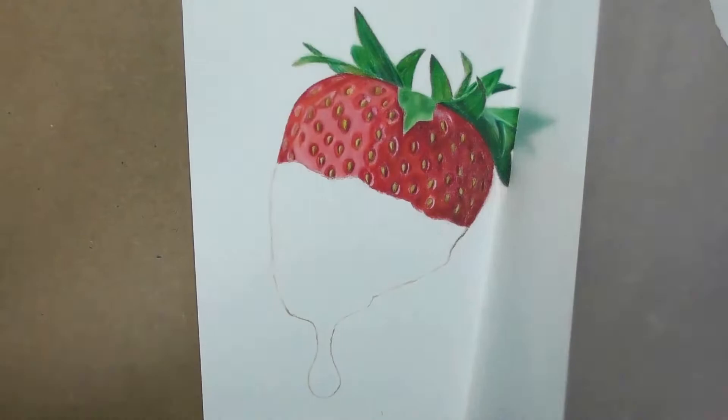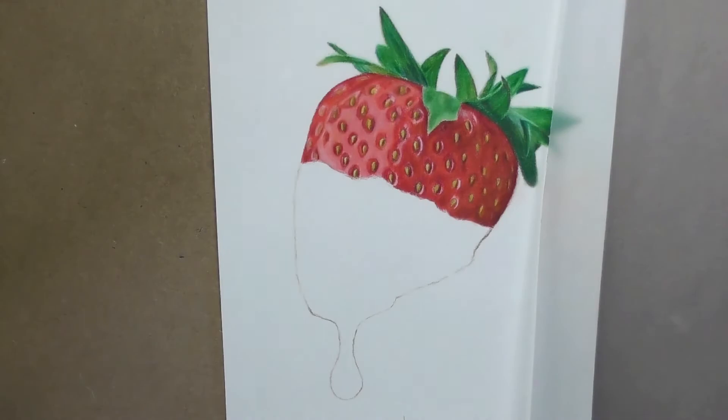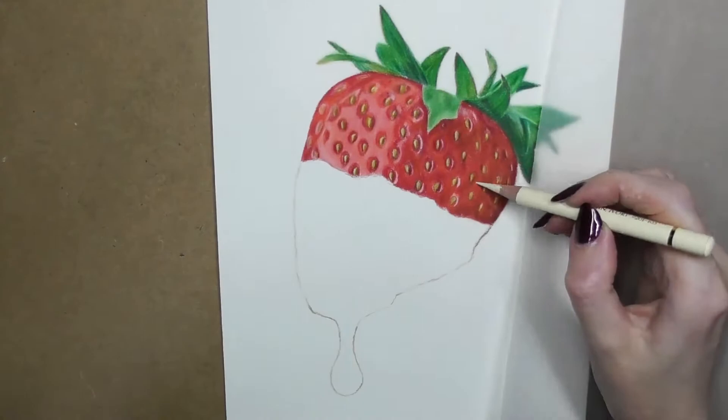For highlights I don't use any white at this point but a flesh-colored pastel pencil and an ivory colored pencil. If I do use a white, it's to lighten it up rather than to make a harsh white highlight.